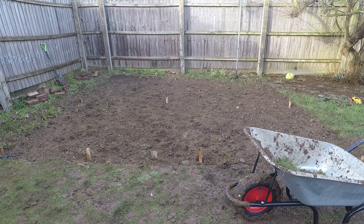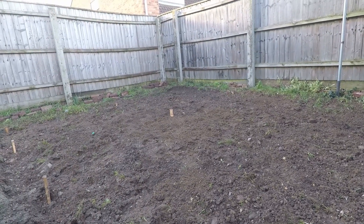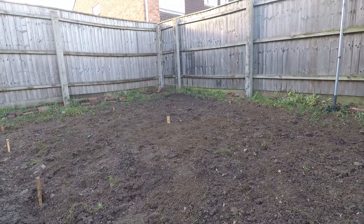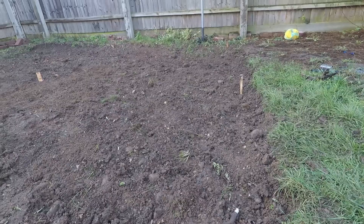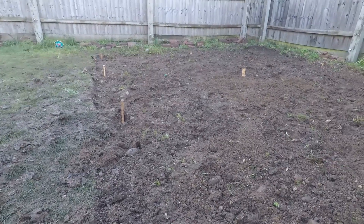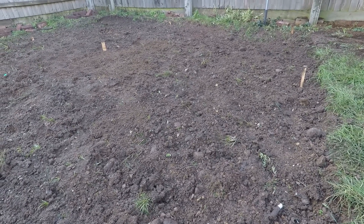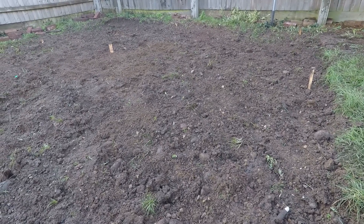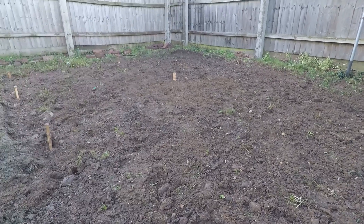I've taken the top layer of grass off, leveled it a little bit, and stuck some pegs in the ground so I know they're all level. Next step: a bit of weed killer, put that down, then some gravel, followed by the membrane. My only concern is that I've taken off too much. The garden is really uneven — the peg in the top corner is only about an inch at ground level, but this one down here is about eight inches. I think I'm better off having compact gravel underneath as a base than soft mud anyway. I'll put the weed killer down now to kill any weeds.